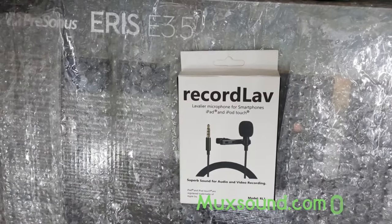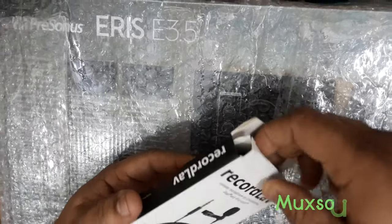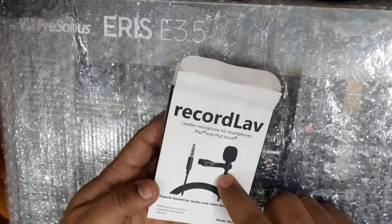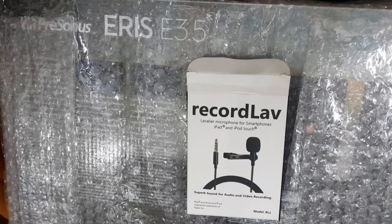I will show you a small video about this microphone. If you haven't subscribed to my channel, don't forget to subscribe and press the bell icon. I will show you a lot of videos in the future.